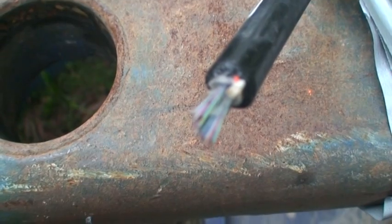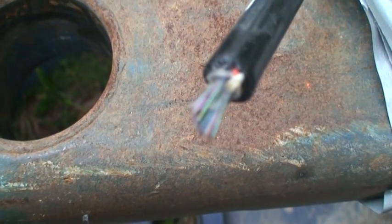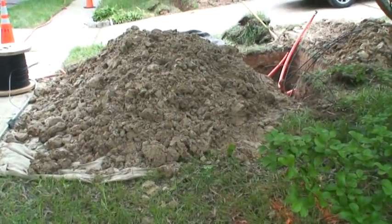This is the FTTP. Whole bunch of strands per fiber. A bunch of clay items, tarp dirt.